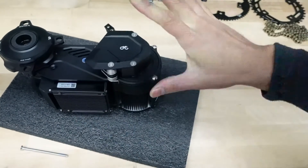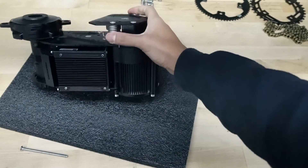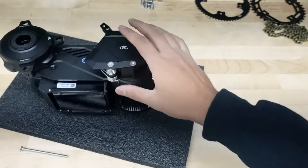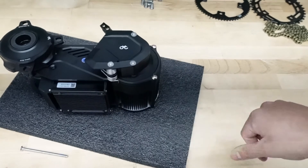All right folks, that's how you install your new chain tensioner — looks nice right there. Hopefully this video was helpful. Let us know if you guys want us to do any other videos on this CYC or any other videos. We'll try to get it done. See you guys later.